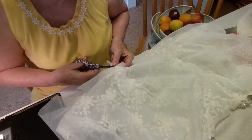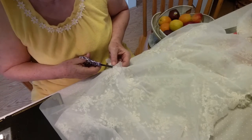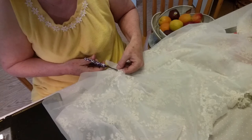And because lace doesn't have any warp, and because this is a knitted lace, once I get it done, we really can't see where the seams are.